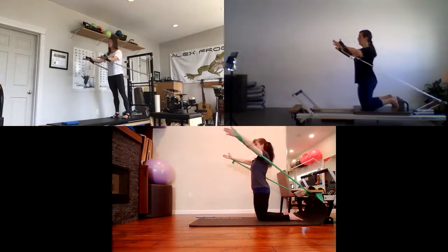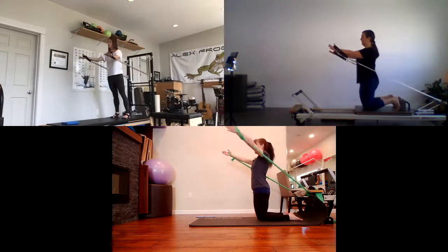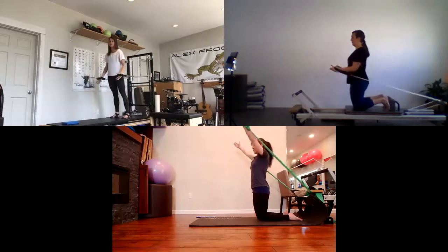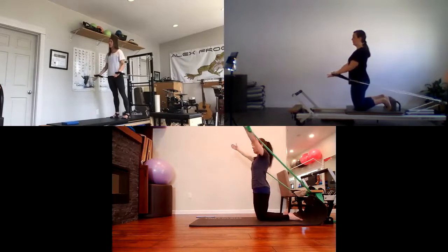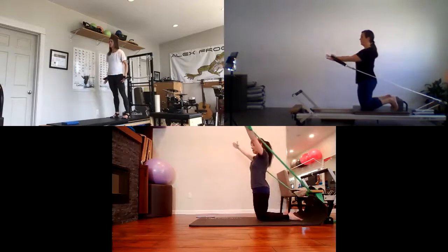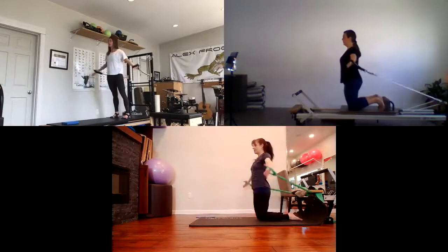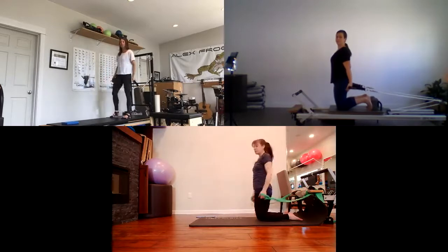Take an inhale to prepare, and on the exhale, straight arms come forward as an offering, going wide, circling around down by your sides. Again: inhale, straight arms come forward, out to the sides, circle around. Scapulae stabilized, nice and strong. Two more going this direction. Then switch directions: arms come nice and wide, back together, straight arms come down by your sides, exhale, arms circle around to the front. Last one, and then just release your springs and take a break.